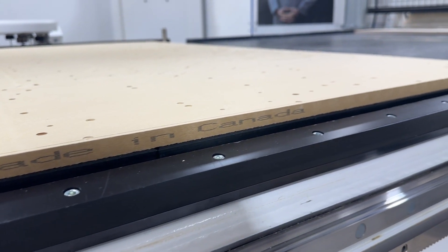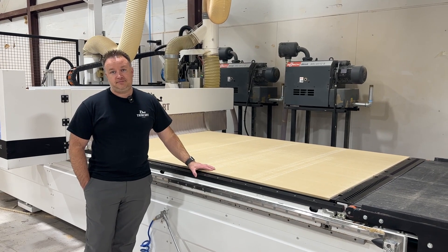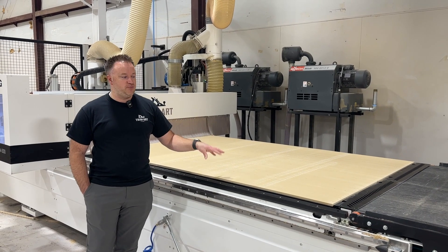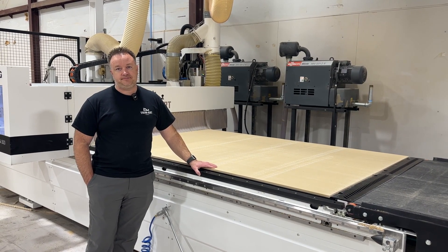We run them down to about 10 millimeters. What size do you start with? They start at 19 millimeters — that's three-quarter — so we just buy three-quarter sheets. After we prep them out, they come to about 17 to 17.5 millimeters.